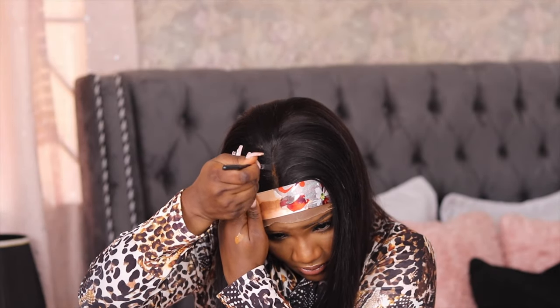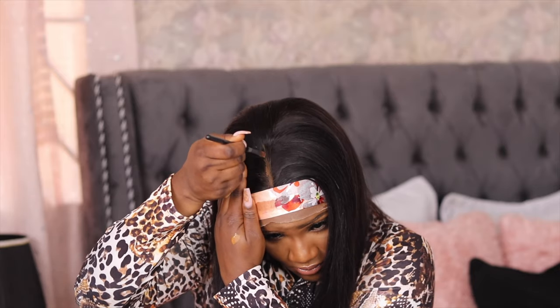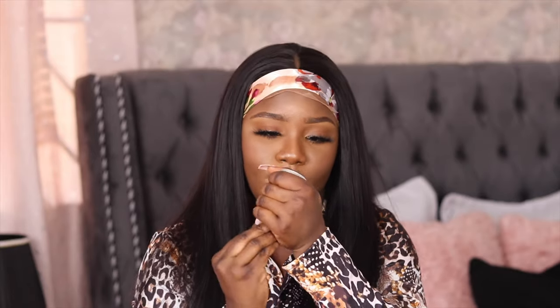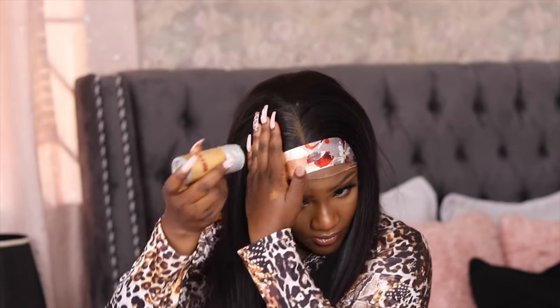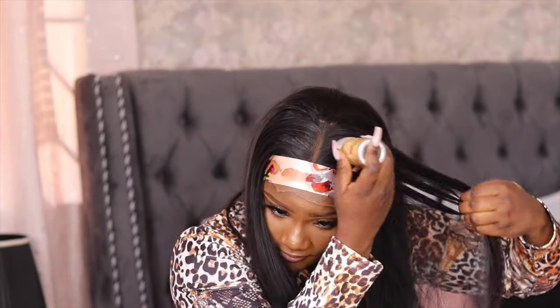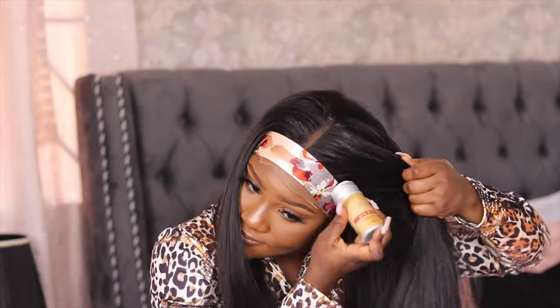I decided to go for a middle part and I didn't pluck the middle part, so I'm going to be using foundation — the foundation that matches my skin tone — to define my parts more. I'm using this wax stick just to lay any flyaways, in case I have any.